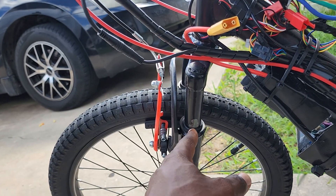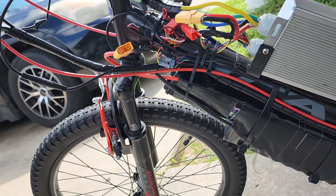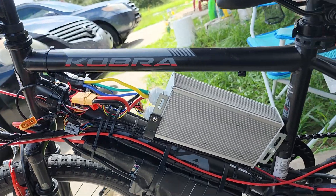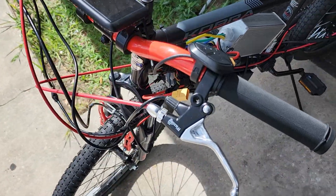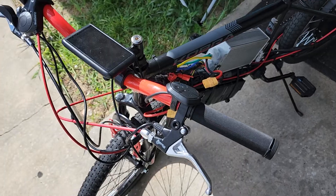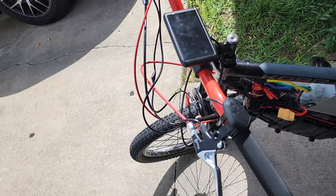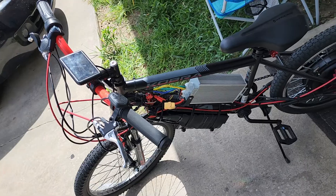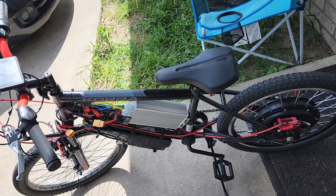The shocks on this thing are trash — they don't work at all. But it doesn't really matter since he's light enough that they barely move anyway. This whole bike was only $98 at Walmart and it's perfect for him. I've got safety switches installed because it's my kid and I don't want anything to go wrong. Since he's used to dirt bikes, I set up the back brake here and the front brake over there — matching how it's done on dirt bikes.